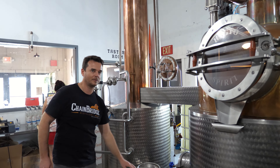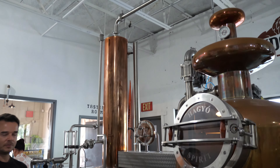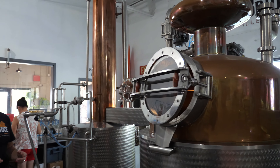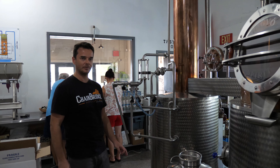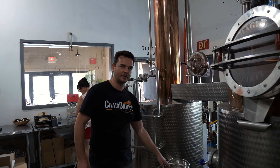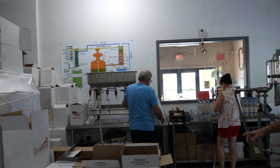We separate the heads and tails — only the hearts are collected — and we collect into these stainless steel tanks. If it's brandy, it stays in those collection tanks between three to seven months. We have back storage and more barrels there. Right now we're aging mango brandy, grape, some gin, pear brandy, and rum. You can see the pictures of the pears right here.